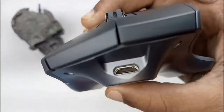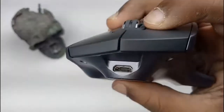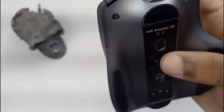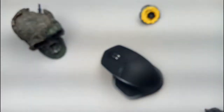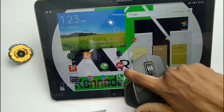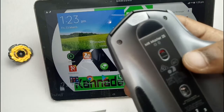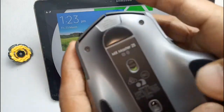On the front side, there is the Micro USB cable port. When connected to a device and turned on, it will connect automatically. You can press the Bluetooth button to unlock and pair the device.